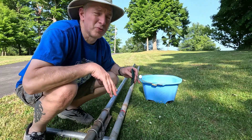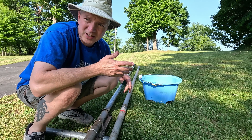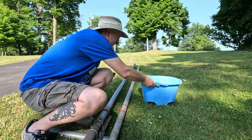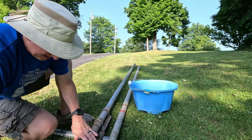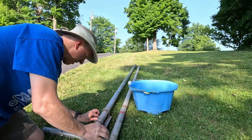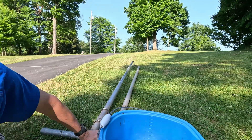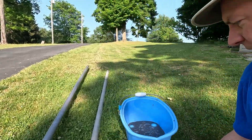We should just trade this whole thing for a Buddipole or Buddihex — I think that'd make a lot more sense. But it's a classic.